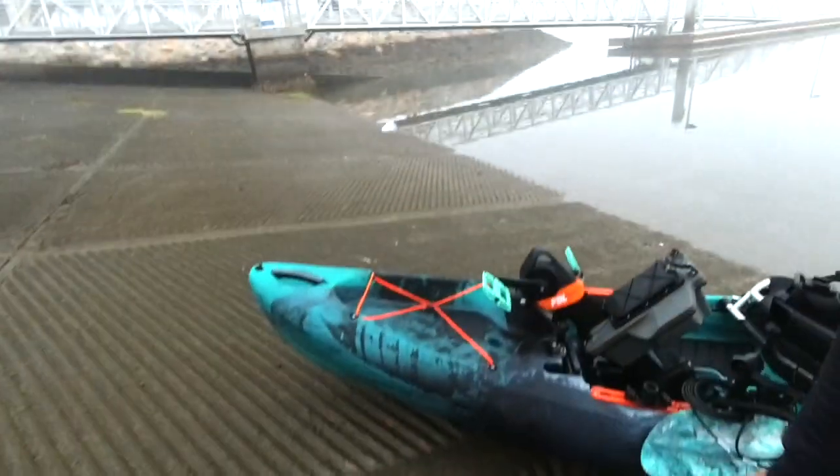Today I'm taking my Salty 120 PDL out into San Diego Bay. We've got a pretty heavy fog set in, but today I'm going to talk about some of the fisheries that are available here in San Diego during the wintertime. Winter is definitely the off season as water temperatures drop and a lot of the bay's vegetation dies back, and the fishing gets a little bit tougher, but there are still great opportunities to come down here and kayak fish.